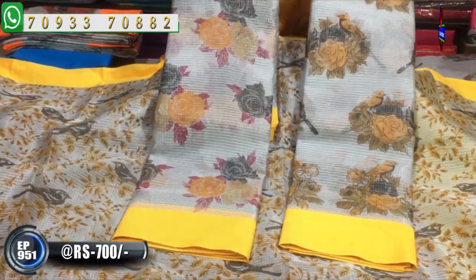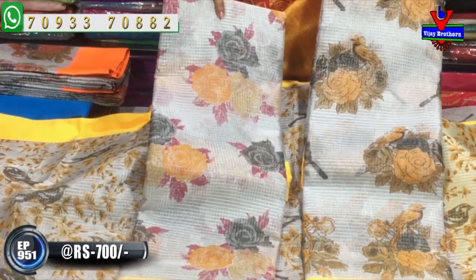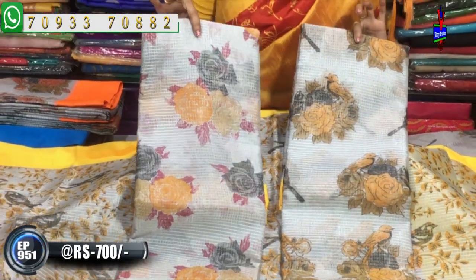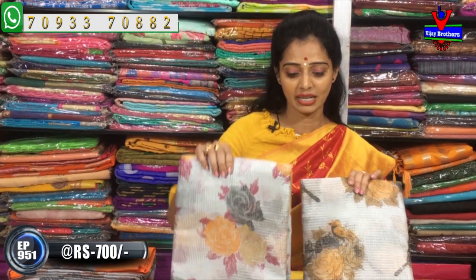There are different designs and a variety of colors. We have to choose from three designs: all-over designs, or bunches designs. If you want to check the rates, you can check out the Vijay Brothers YouTube channel, subscribe, and click the bell symbol.